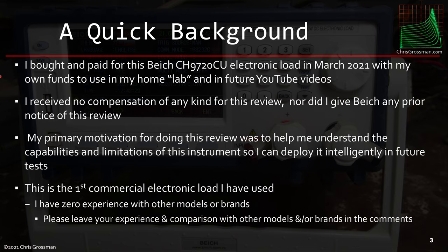Just a quick background: I bought this load in March of this year with my own funds to use in my lab and for future videos. I received no compensation for this review, nor did I give Byte's any prior notice of this review.